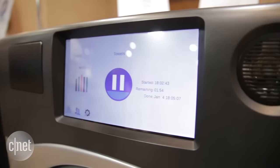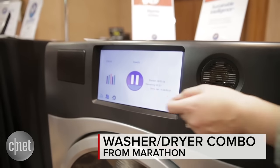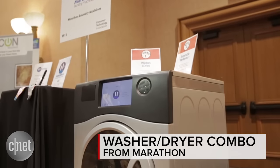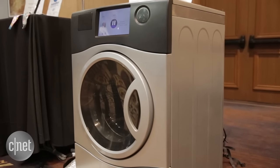Hey there folks, we are here at CES Unveiled with Marathon — a brand new startup with a new product of the same name. It's called Marathon. It's actually a washer and dryer in one that has a vent just like a traditional dryer.